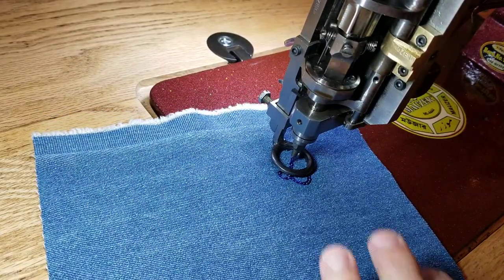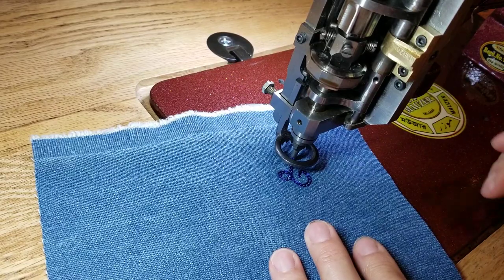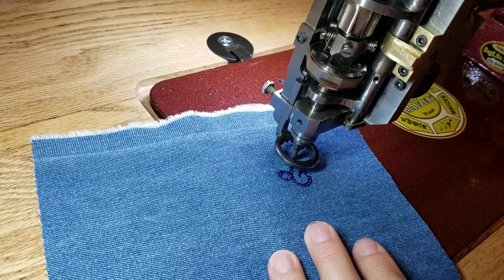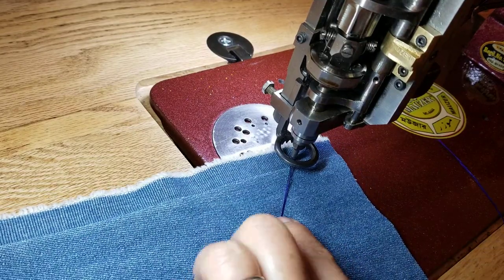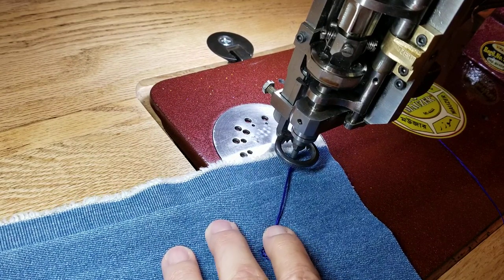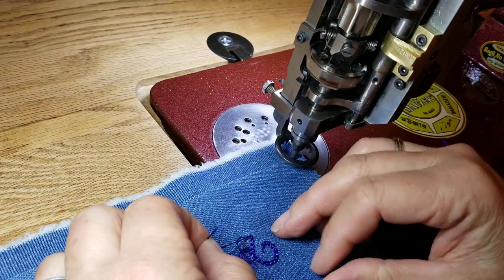When I want to stop, I stop with the machine pointing away from me and my needle up. I raise my foot, and with my right hand I reach under the table and pull out some slack from in between the last tension spring and the looper. Then I pull my piece away, put my finger on the stitch, and turn my handwheel backwards just a hair — and it breaks the thread.